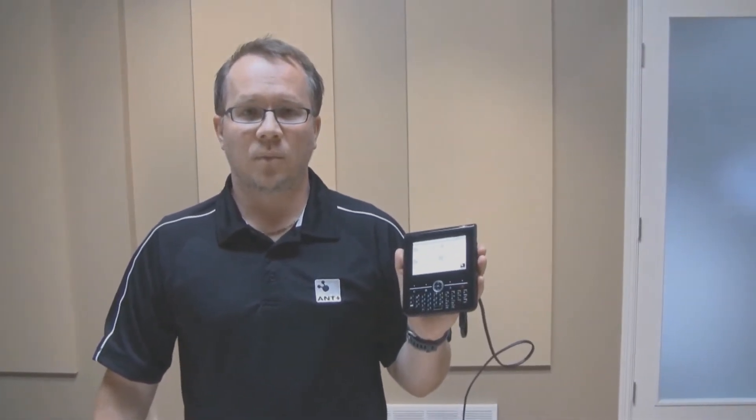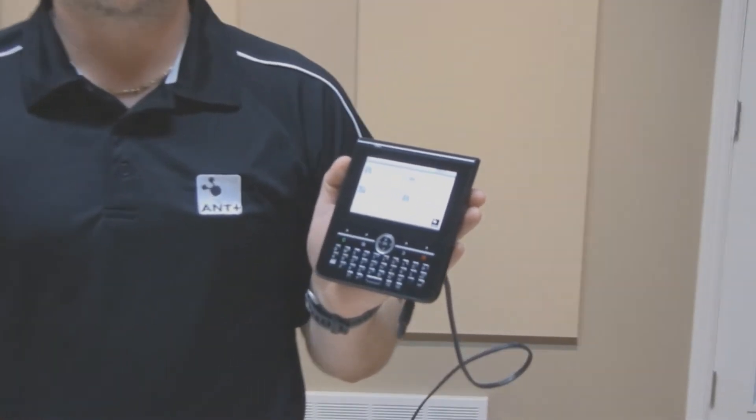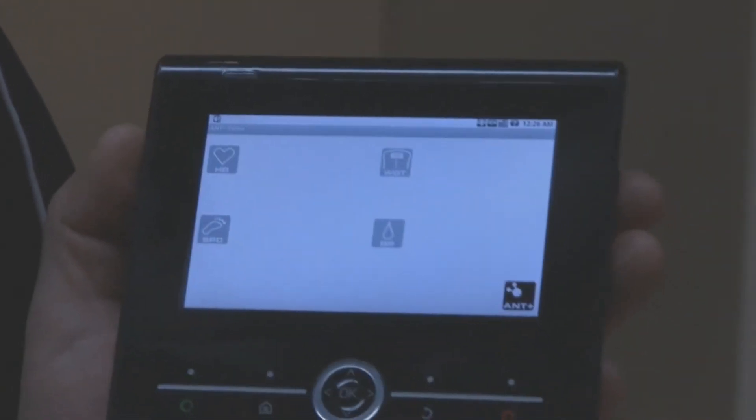For the hub, we are going to use a Zoom2 platform. The Zoom2 is a mobile development platform for TI's OMAP processors. It runs the Android operating system and also includes TI's multi-mode comm chip, the Wi-Link 6.0, which includes Wi-Fi, Bluetooth, FM and ANT functionality.